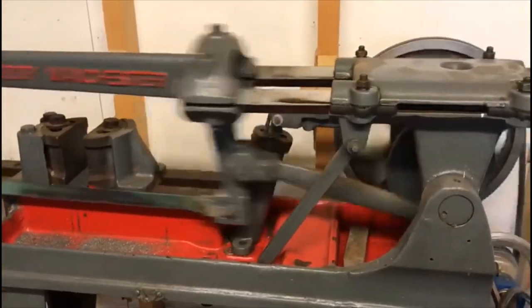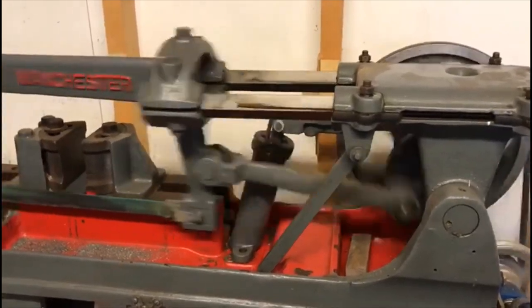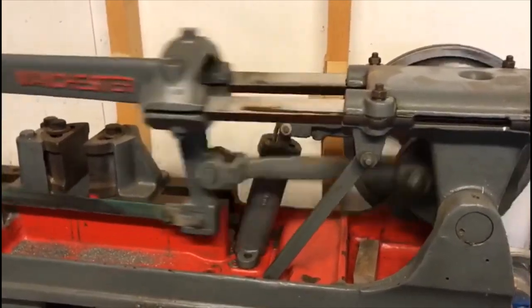Right, back to some welding. Thanks for viewing, and come back again.